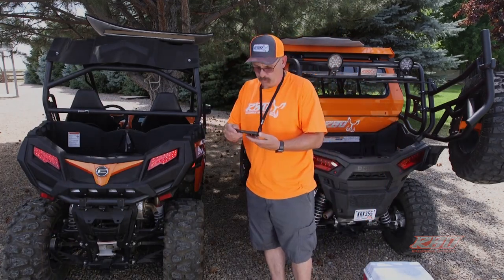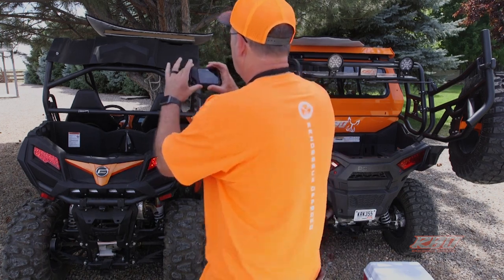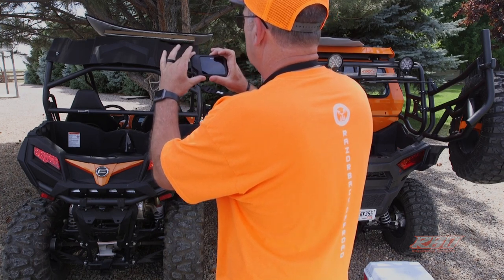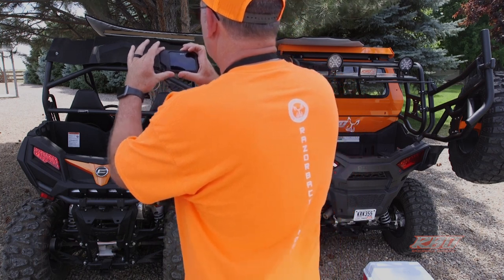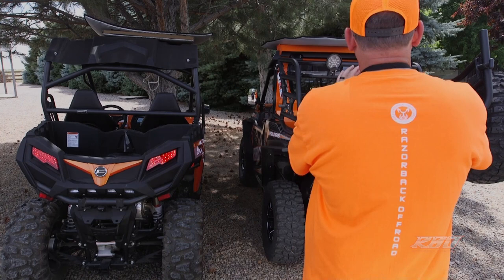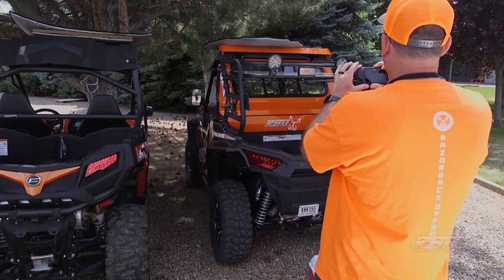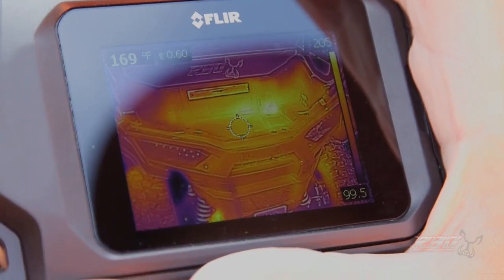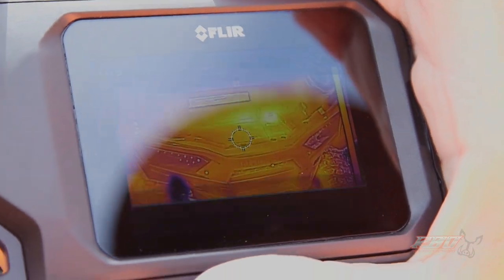I'm going to use the thermal imaging camera to show where the real heat is generated. It's going to be pretty easy to see in this picture where all the heat is in the bed. Going over to the 900, it's really lit up — you can see a lot of the hot spots in it. The hottest part of the machine right now is about 170 degrees, so I'll go ahead and snap a photo.